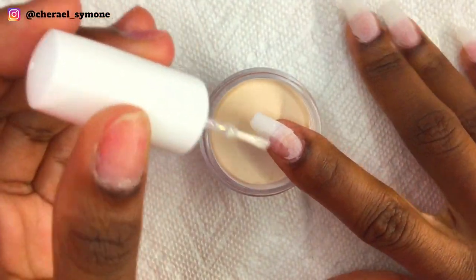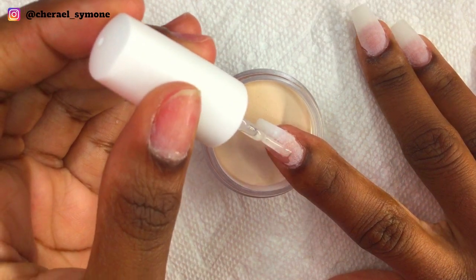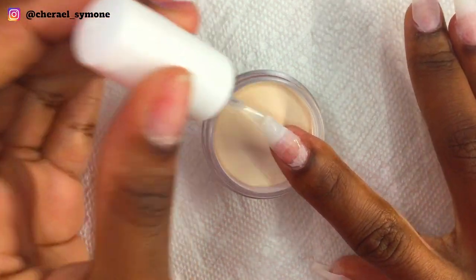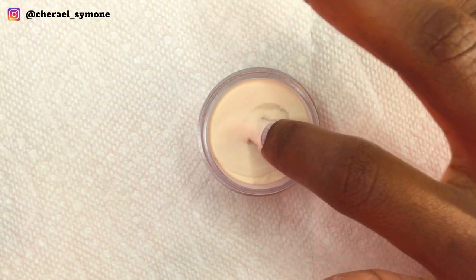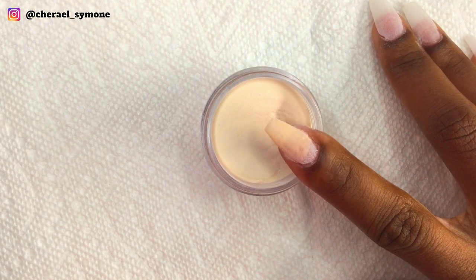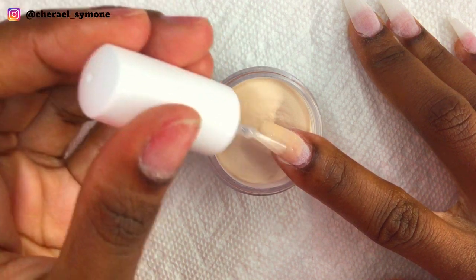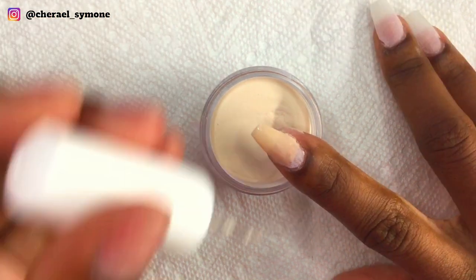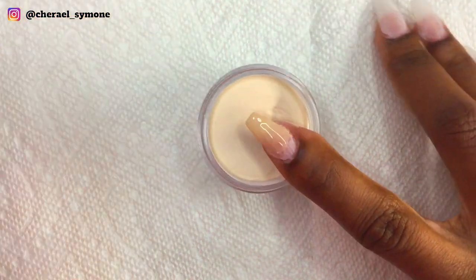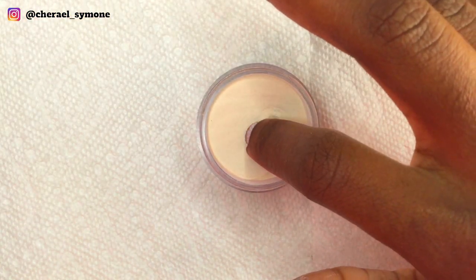Starting on the index finger, I apply base to most of the nail — leaving out the cuticle area because we are placing glitter there — and then I dip it into the Ensemble dip powder. This is a really pretty nude color and it's finely milled and really soft. I really like it. This might be my new favorite nude color, maybe.